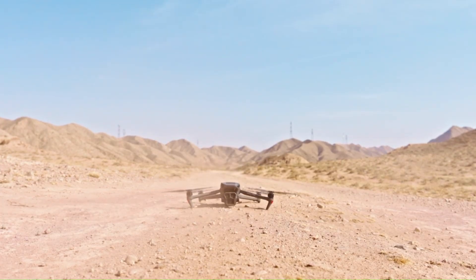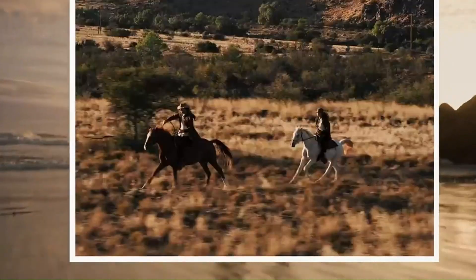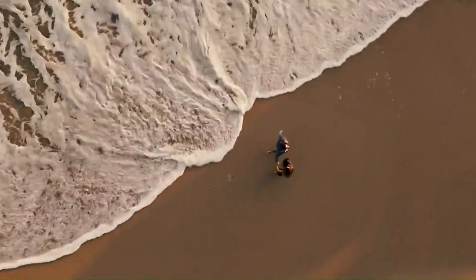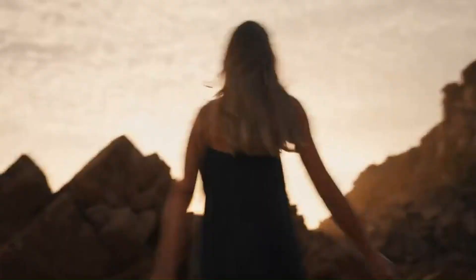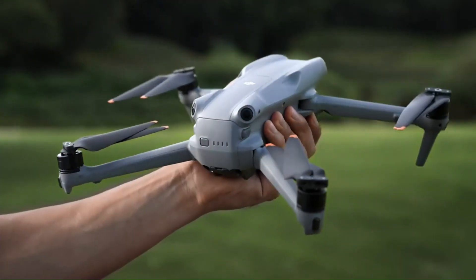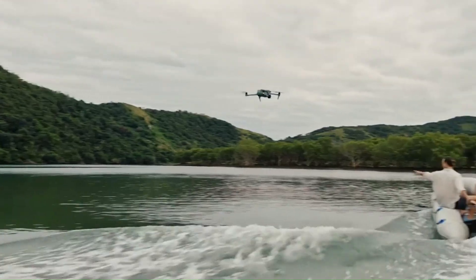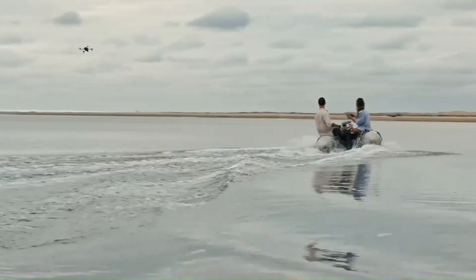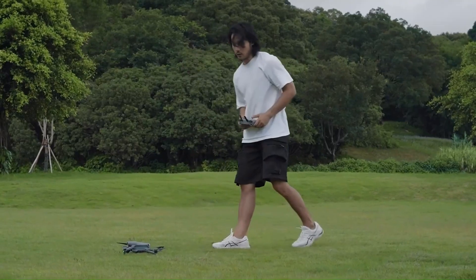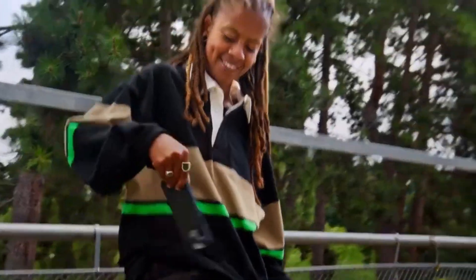From content creators to casual flyers, the Mini 5 Pro could be the ideal drone for travel, vlogging, and professional aerial work. We'll compare it to other DJI drones to see exactly where it stands in 2025, and we'll also look at the rumored future updates that could make it even better. If you're thinking of buying a drone this year, this review will help you decide if the Mini 5 Pro belongs in your gear bag. So grab your seat, because we're taking it to the skies for some serious testing.